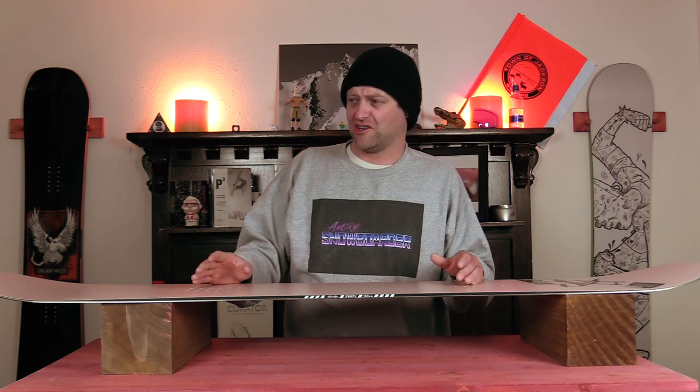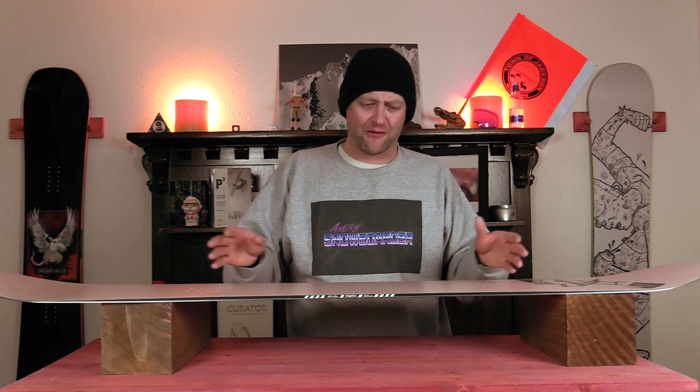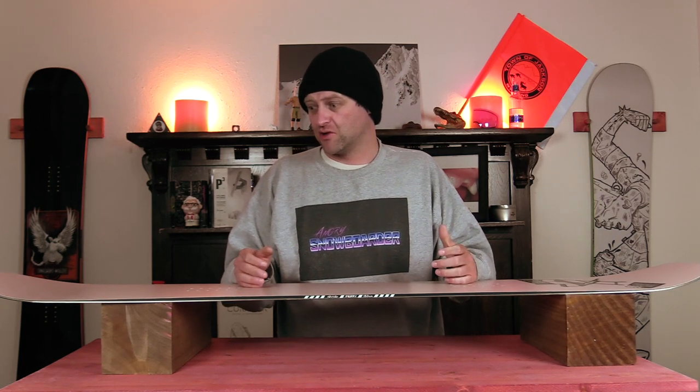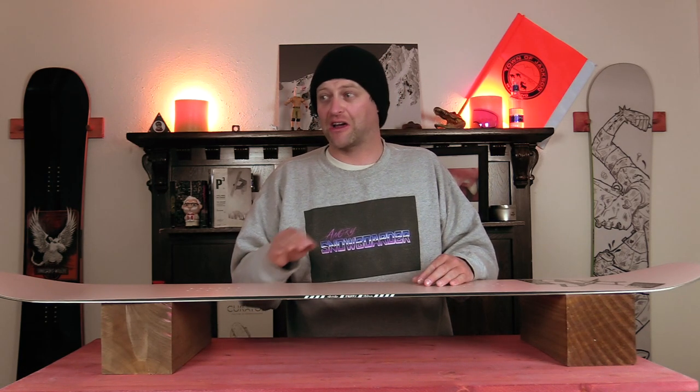Medium-ish is used loosely — jumps are not what this board is designed for. The lip ends up throwing the board more than any pop you could get out of it, so once again be prepared to bend those knees when you're coming off the lip and getting in the air.